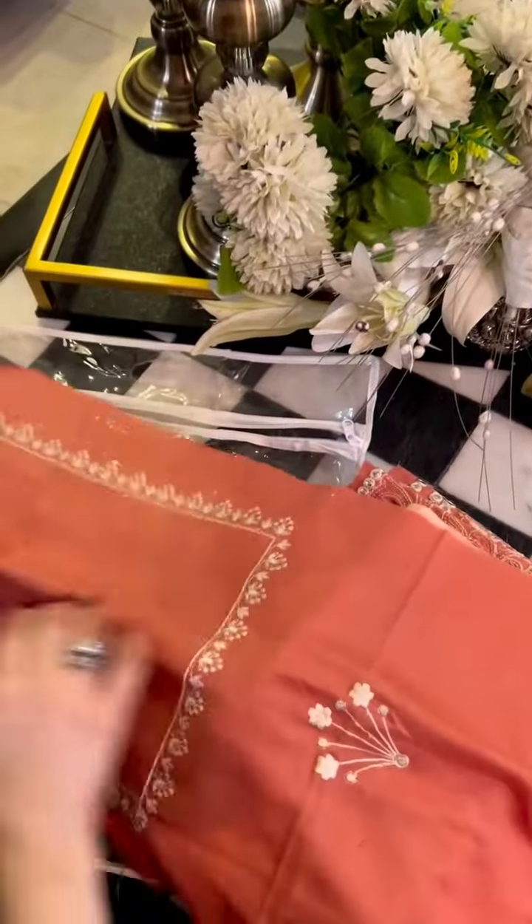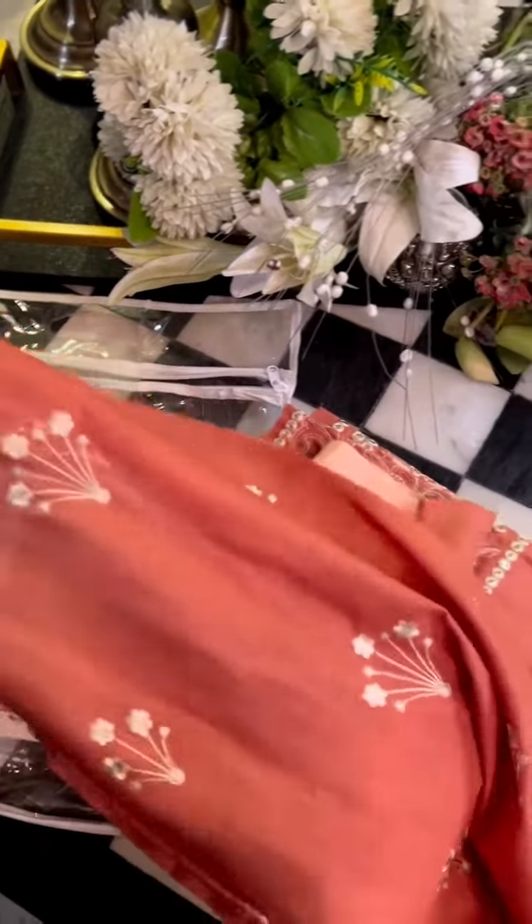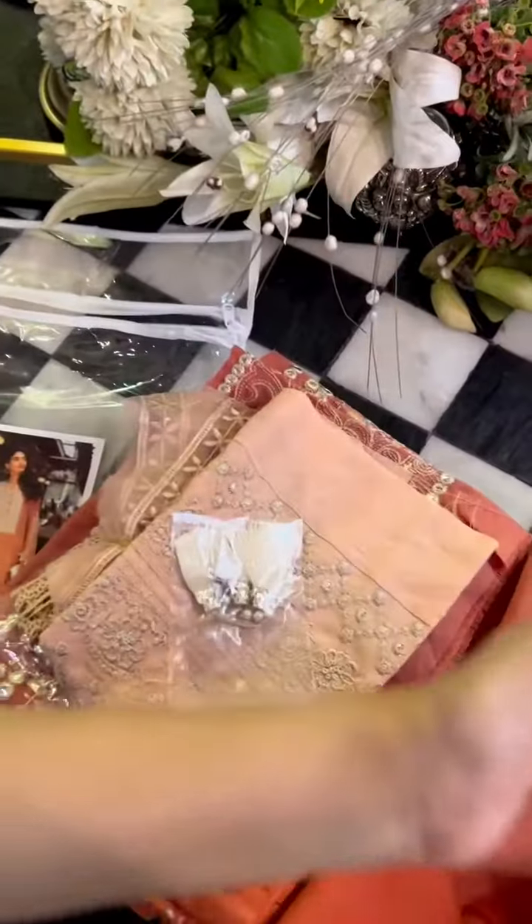This is the center panel. This place is for the patch embroidered, and this is the rest of the embroidered part.